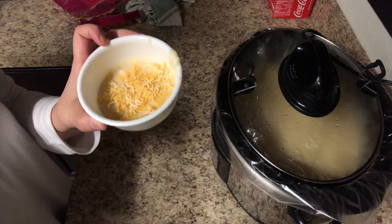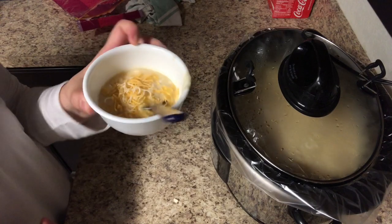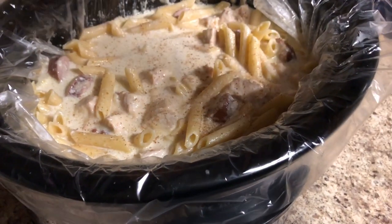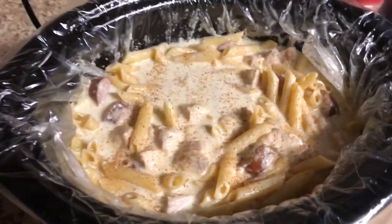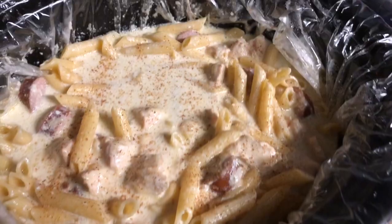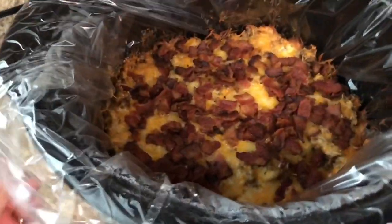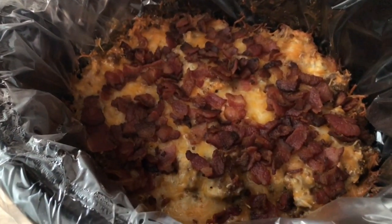Hey y'all, welcome back to Shauna Ray, a cooking and cleaning channel for busy moms. Today I'm sharing three yummy and delicious quick and easy crockpot dinners with you guys. These are all made in your crockpot, they're all super fast and easy for when you need a quick dinner that is still really good and family friendly. I love these crockpot meals and I know most of you guys do as well, so let's go ahead and jump on into them.